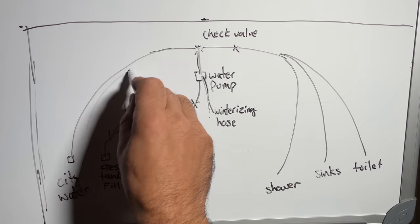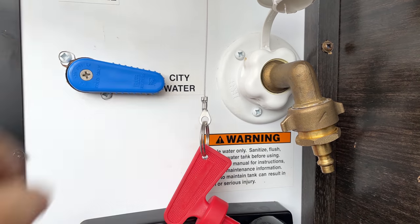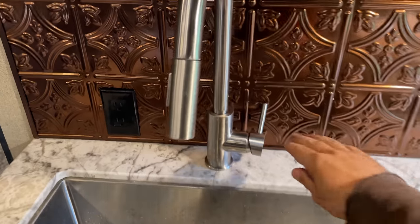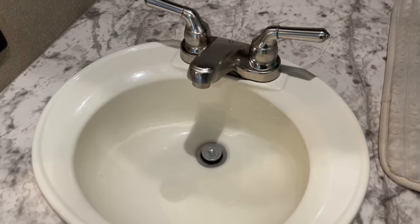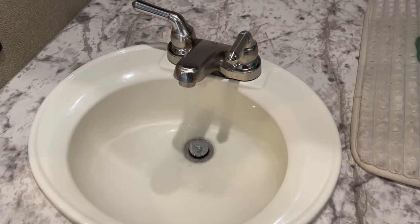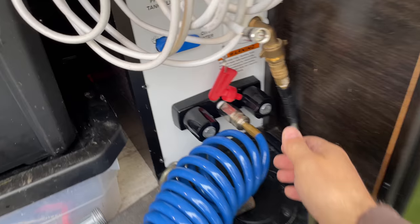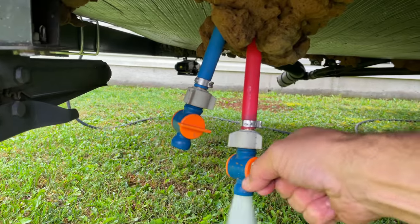The last step of running compressed air through the plumbing lines is hooking up compressed air to the city water connection and blowing it out through all of the faucets. You can start at any faucet by opening the cold side first. The key here is patience — stay at that faucet until all the water you see come out comes out. Once all that water has come out, close the cold valve and open the hot side of that faucet. Once done, complete this process at all the other sinks, showers, toilets, and any water faucets inside the RV. Then go outside and run air through all the sinks or spray ports on the outside of the RV. Finally, crack open your low point drains to make sure there's no water in there either.